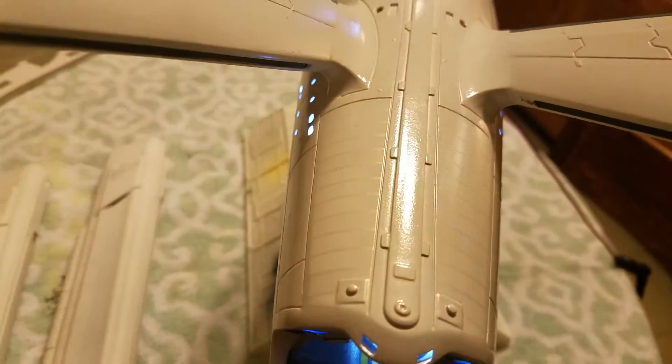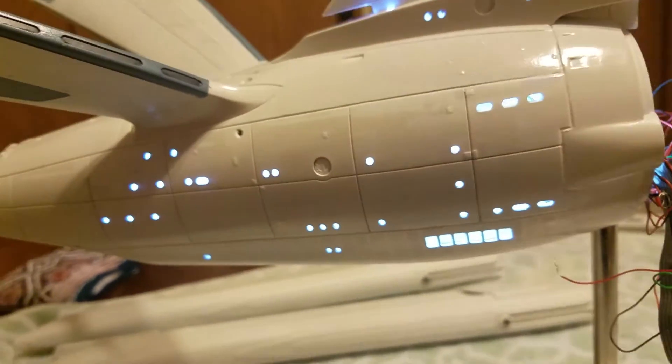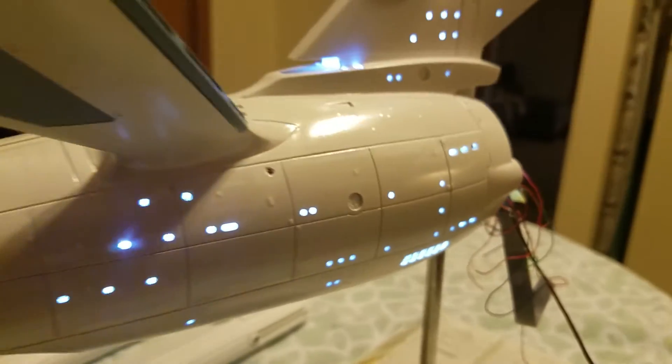This one's coming along pretty good, no complaints. Straightforward — no light bleeds anywhere. I just have the basic hull lighting hooked up right now.